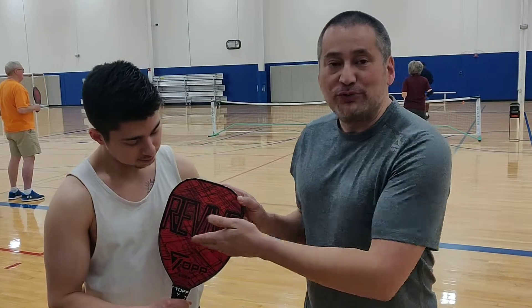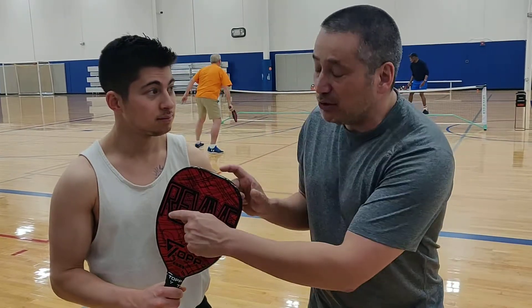Hey folks, Pickleball Librarian here today. We're going to talk about the Revive Paddle from Topps Pickleball by Steve Wong. There's a story behind this paddle. Late last year Steve Wong was on the courts and his heart stopped beating, but somebody on the court was able to revive him.